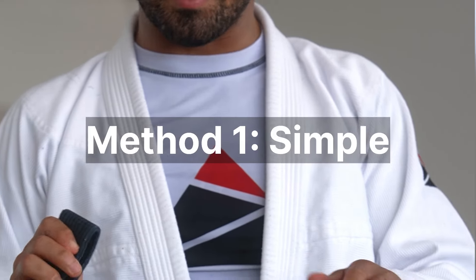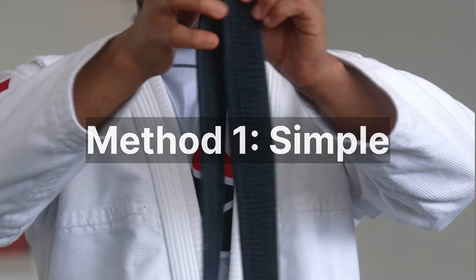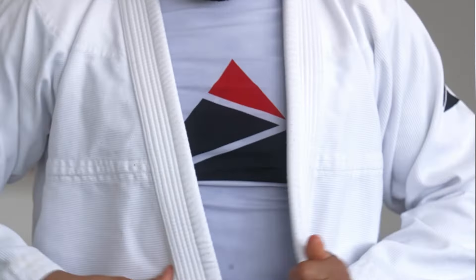What's up everybody? Today I'm going to teach you how to tie your belt. There are two simple ways I want to teach you. One of them is super simple and suitable for beginners and first-timers, and the other is just more practical.